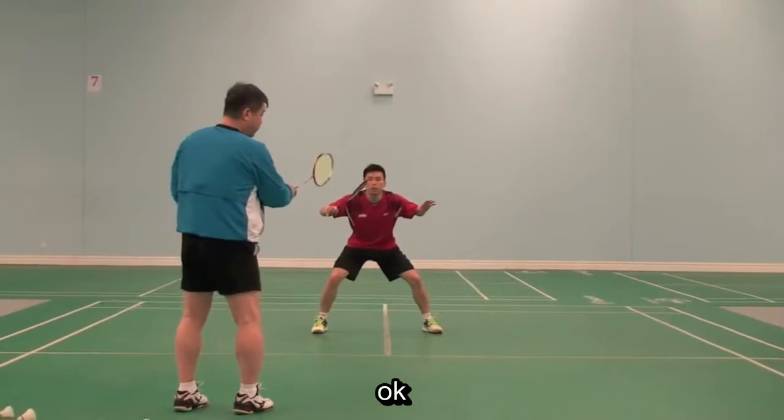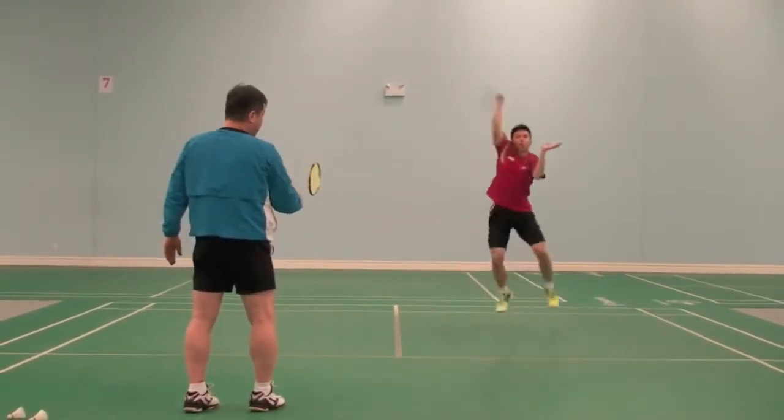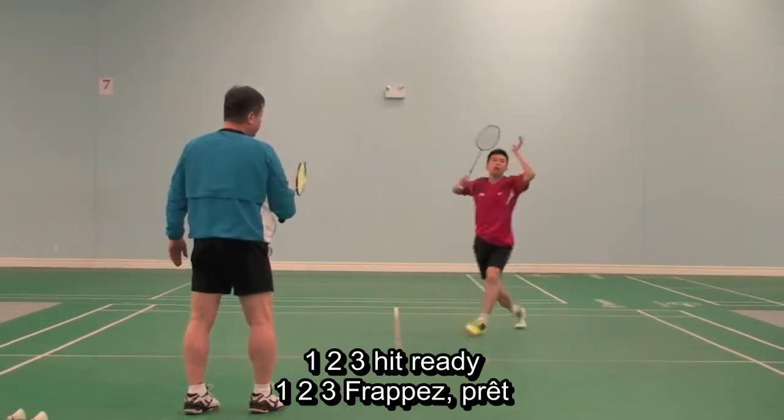Watch this. Okay, watch the feet. Go. Hit, wait. One, two, three.